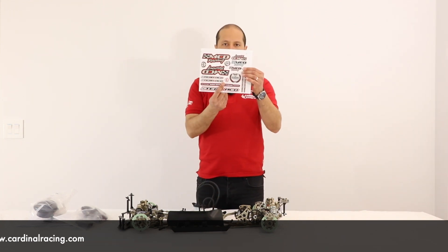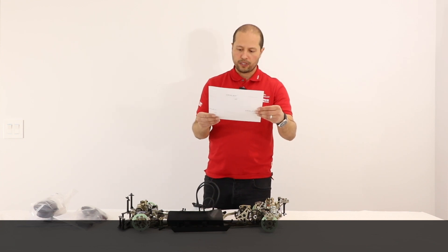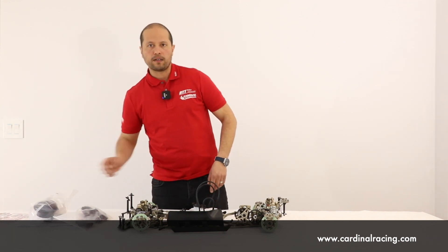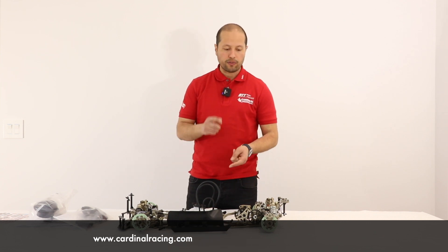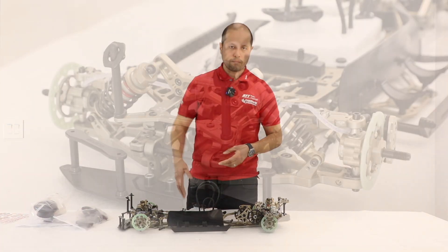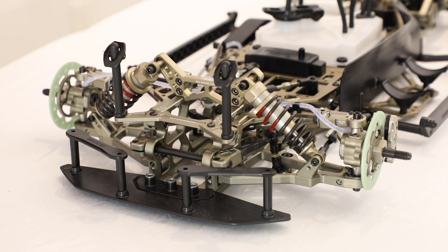The last item is a decal sheet from MCD Racing. We're also going to have some really nice decal sheets soon for the tires for the Dukes, and some liveries for the body shells, which we'll talk about later.